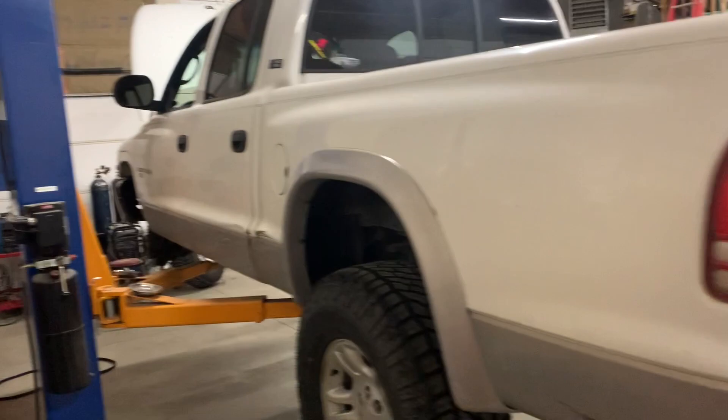Today it's time to work on the old Dodge Dakota. This is my 2001 quad cab 5.9 V8 — baddest truck in the world, practically a Hellcat Gladiator.